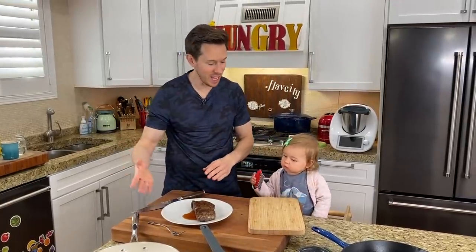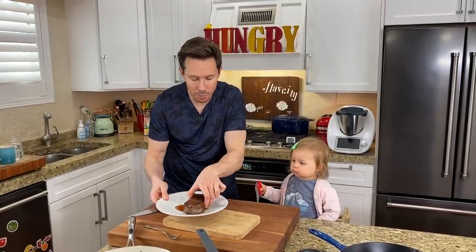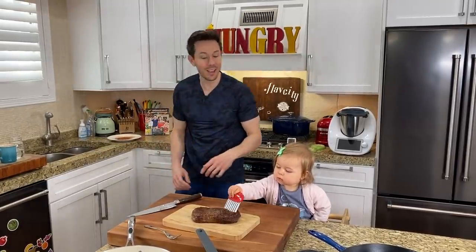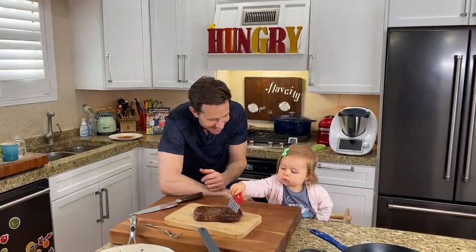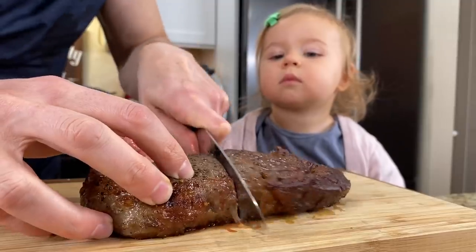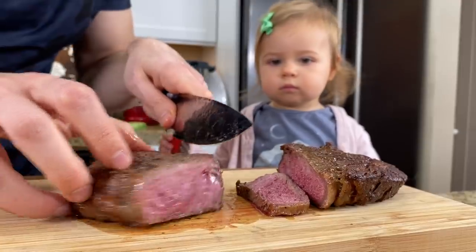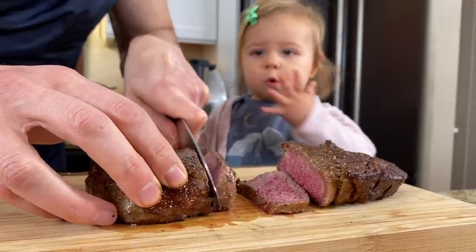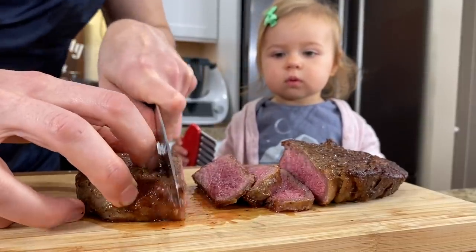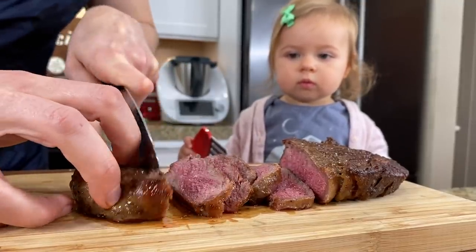Rose came out as soon as she smelled the steak. It looks good — it rested. Let's cut it and then we'll talk about cleaning a cast iron pan, which can be a bit tricky. The steak rested for about 10 minutes. Nice and medium rare — you can see the steam coming out of there. Beautiful. I got a nice crust from the cast iron pan.